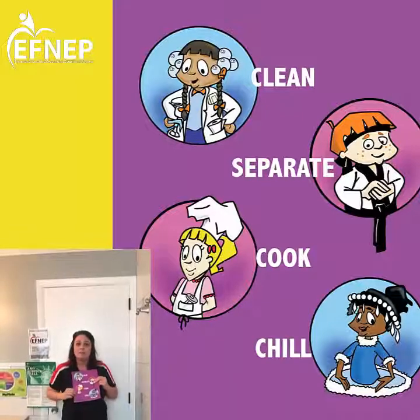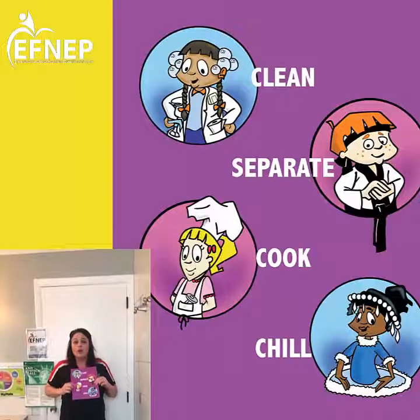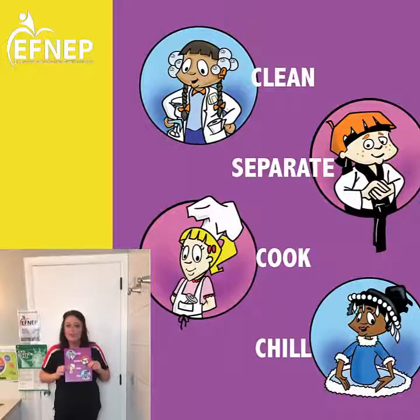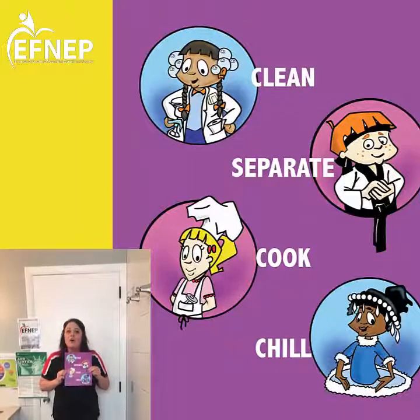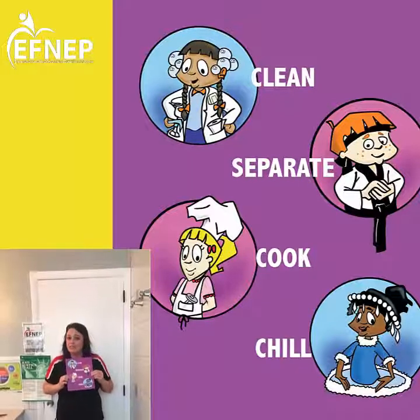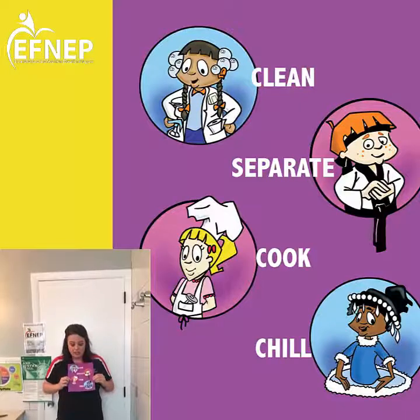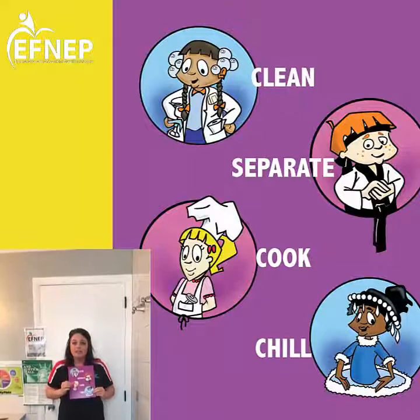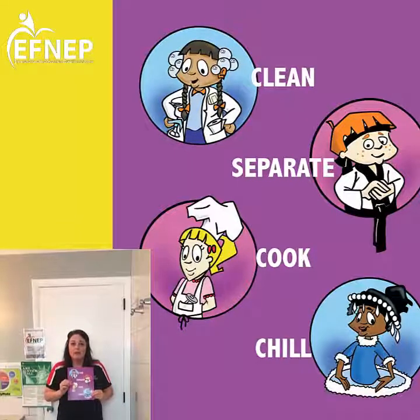Cook — this one's probably where you need a trusted adult to help you. Always check those meats and make sure everything is cooked to temperature so you don't get sick. And then Chill — always, always put those cold foods back in the refrigerator as soon as you're done with them.